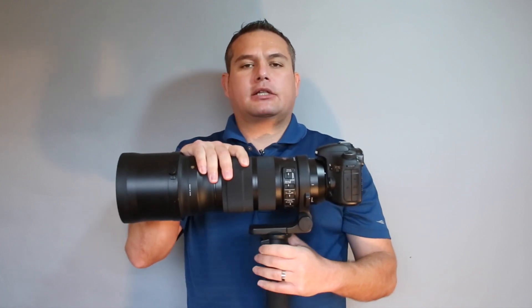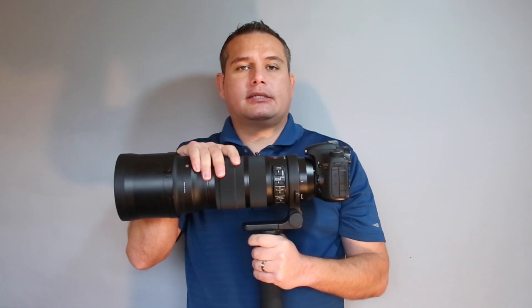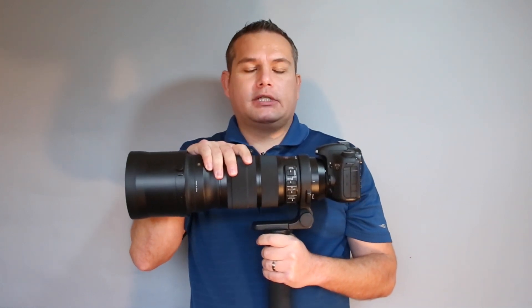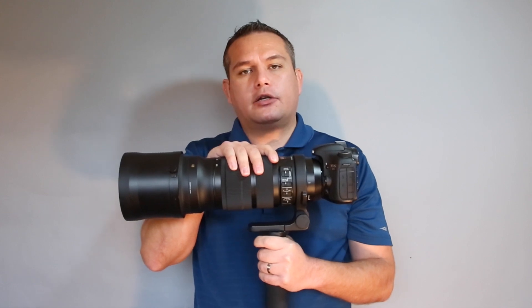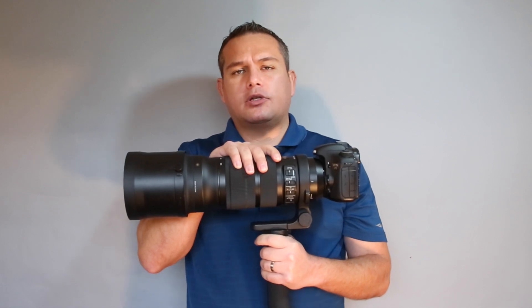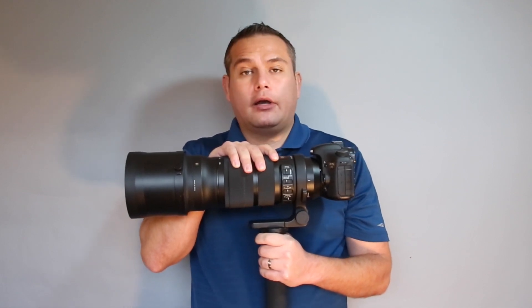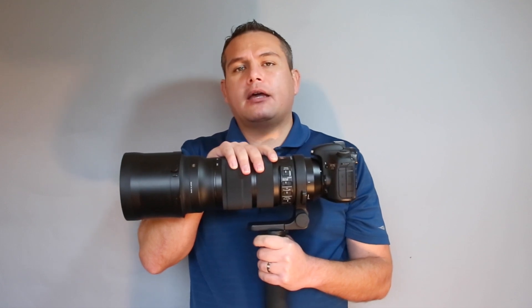Hey, what's going on guys? Today I want to talk to you about the newest lens in my collection and, as my youngest son would say, my most favoritest lens in my collection — and that is the Sigma 120 to 300 Sport lens. I initially wasn't going to do a review on this lens because there are already quite a few reviews out there, and pretty much everybody who's used it has nothing but good things to say.